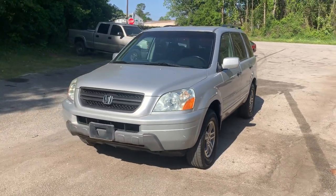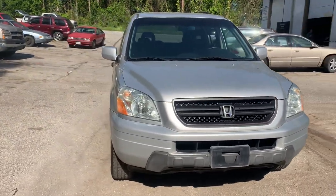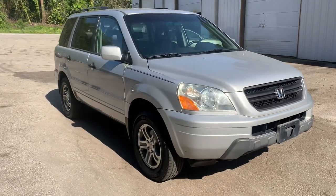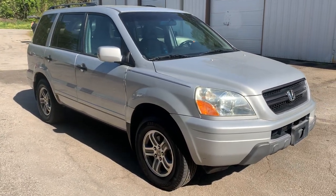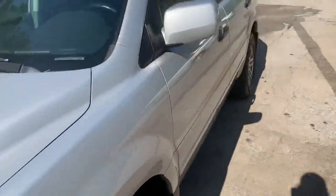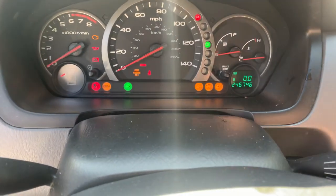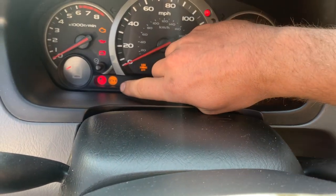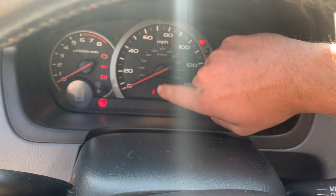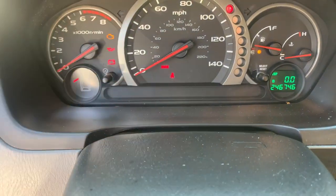Good morning, folks. This is a 2004 Honda Pilot that had a common issue with some warning lights being on. We're going to explain how to take care of this nine times out of ten. This vehicle, when you started it up, had three lights that would not turn off: the ABS light, the VTM4, and a brake light — those three lights were on together and would not turn off.